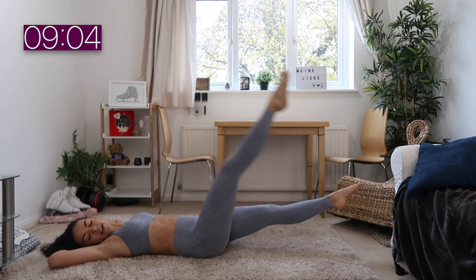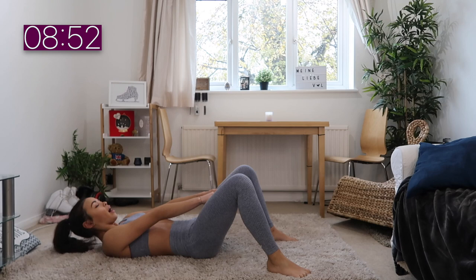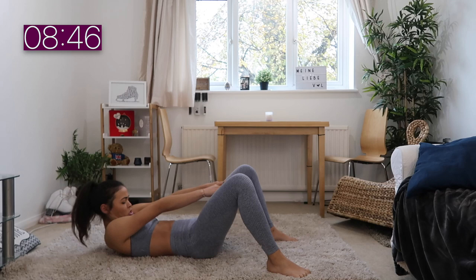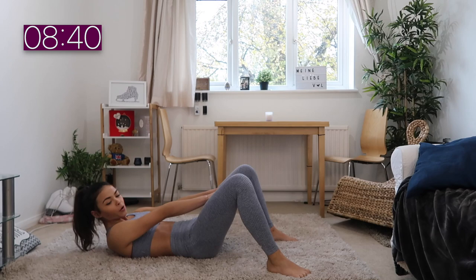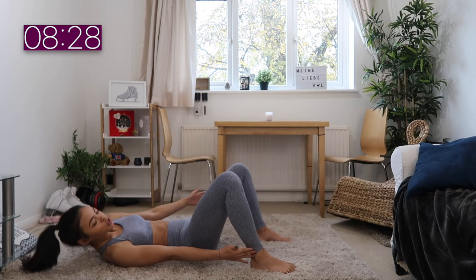Moving into our next exercise — reach throughs. Just a tiny little movement, we're just lifting up our shoulders from the floor and looking out. I don't want you to crunch like this and get tension in your neck — just look out and reach through. Ten seconds to go on this exercise before we move on.